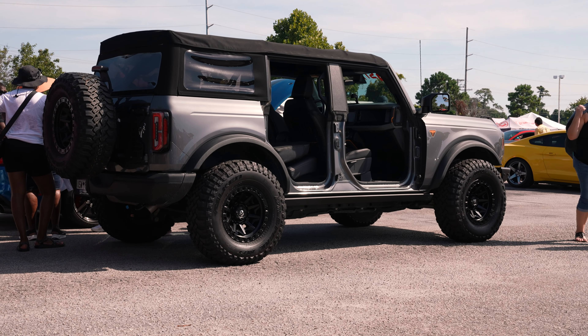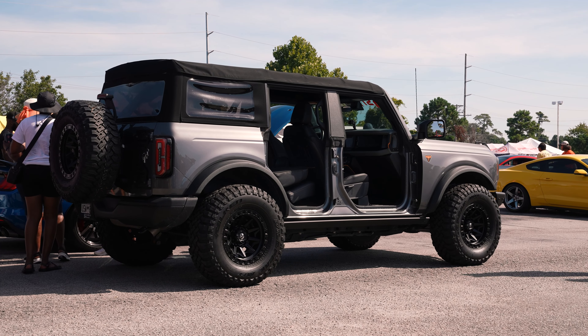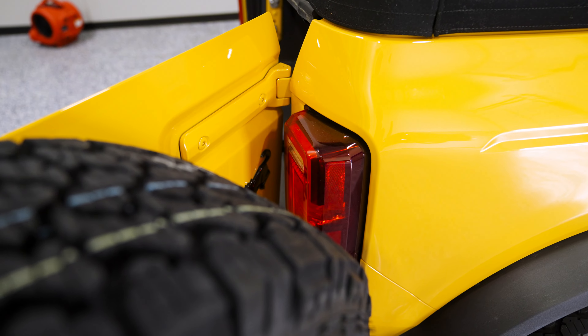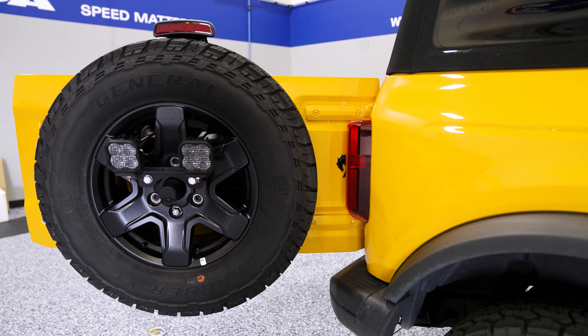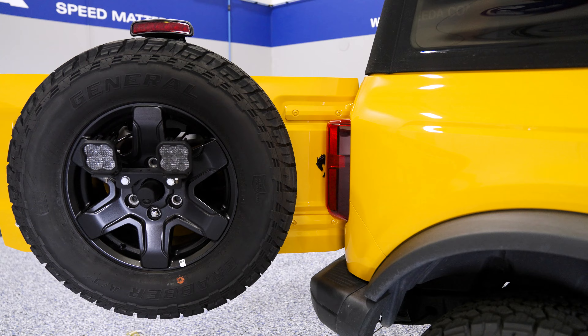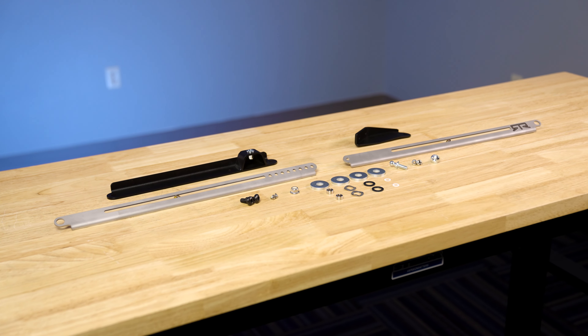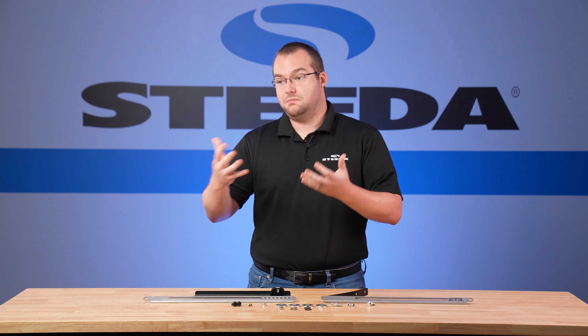Here we have the RTR adjustable tailgate stop fitting your 2021 plus Ford Bronco. For those of you that have a lot of aftermarket accessories installed on your Bronco — larger wheels and tires with a lift kit or anything on the back tailgate — it's possible that without this part, the tailgate could open too wide and potentially damage your body, your taillight, or the accessories themselves. RTR came up with this ingenious part to install on the tailgate to stop it at a certain point to allow those accessories to be mounted without damaging anything if you're not paying attention when you're opening the tailgate.